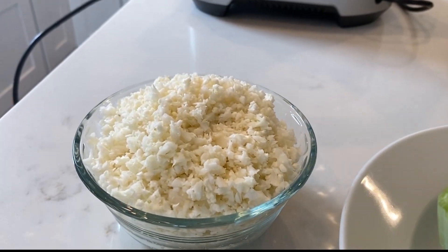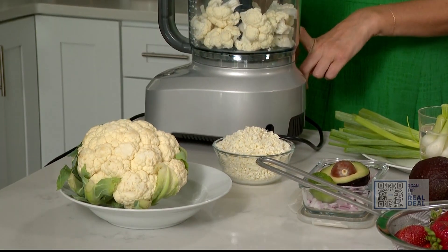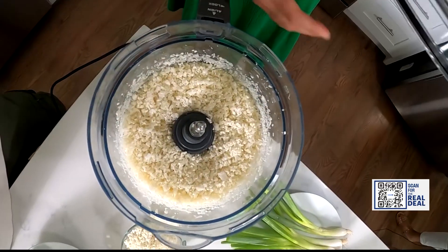Cauliflower rice is all the rage, but buying it at the market is costly. Just keep a whole head of cauliflower on hand — it's going to last longer. Toss some florets in your food processor, and when you pulse, you've got DIY cauliflower rice. Cheaper and fresher.